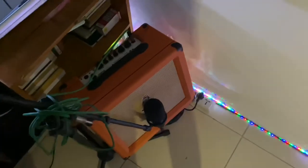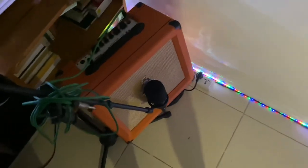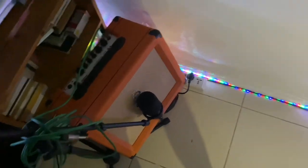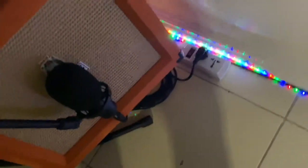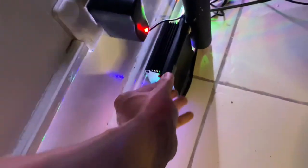I'll show you my recording setup. Here's the cable that goes straight from the guitars to the amp, then my condenser mic with XLR cables going to a phantom power, then from there to my USB sound card.